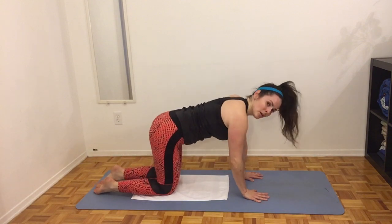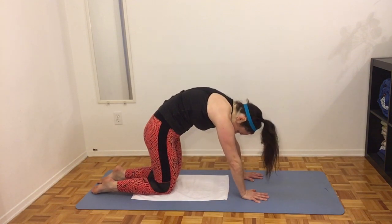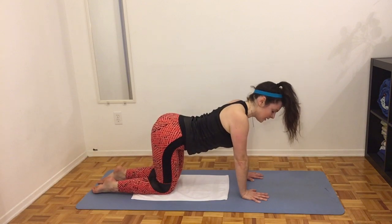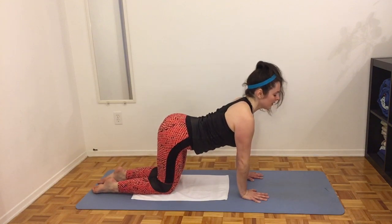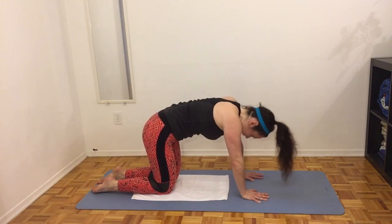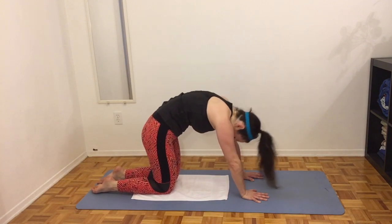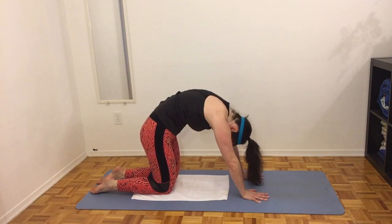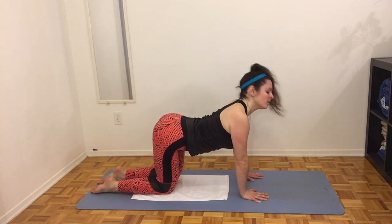Walk back to the center, come up on all fours. We're going to do a few cat and cow — really push into the ground with the arms and the shoulders, round out through the entire body, belly button in, and then relax into neutral. If you're comfortable in your back with doing a little arch, go ahead, otherwise stay in neutral. Push and round out the back, then come back down to either neutral or a slight arch.